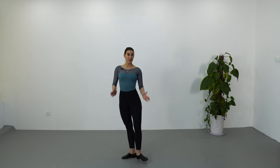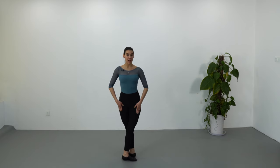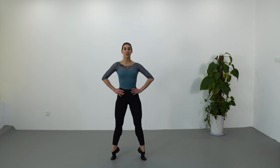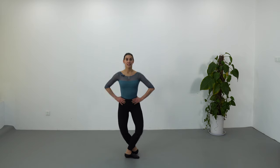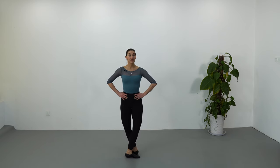We are going to begin in the center, in fifth position, right leg in front, hands on the hips — no arms coordination yet. With the music we are going to do five, six, seven, demi-plié, then a échappé to second position and close left leg in front, repeat échappé to second position and close right leg in front. Next we are going to do relevé in fifth, demi-plié, second relevé in fifth, demi-plié. We are going to repeat everything two more times — in total we are going to do it three times.